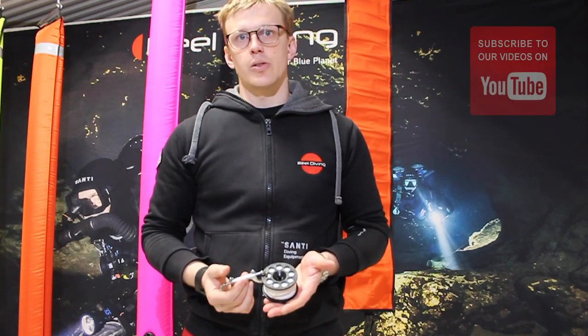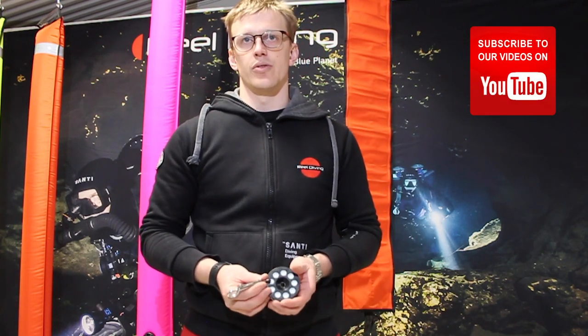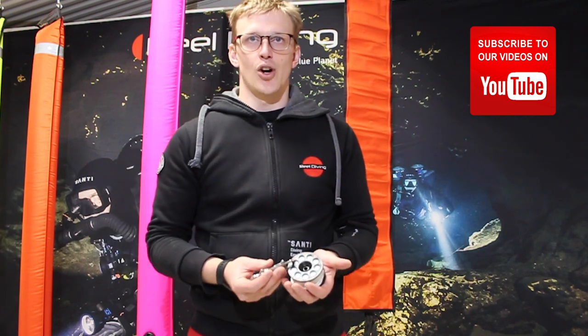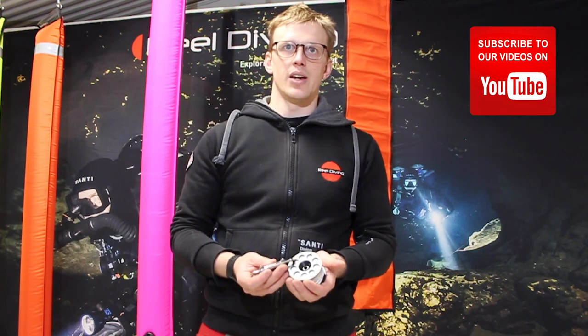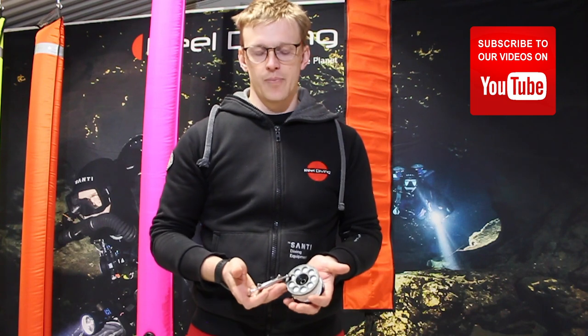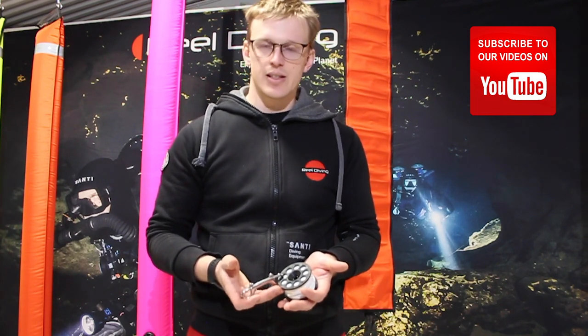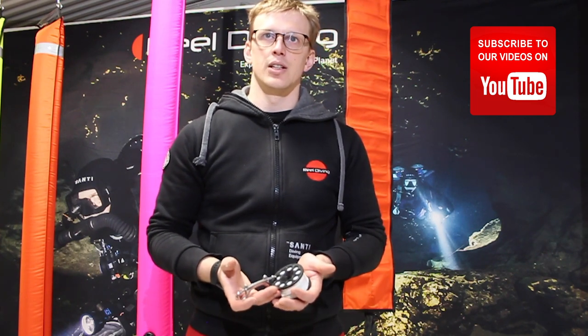If you have other questions on what we talked about today, or suggestions for what our next episode should be, you can comment on this video or send us an email. If you're interested in getting your own SMB and spool, contact one of the Halcyon dealers in your area. Happy diving!